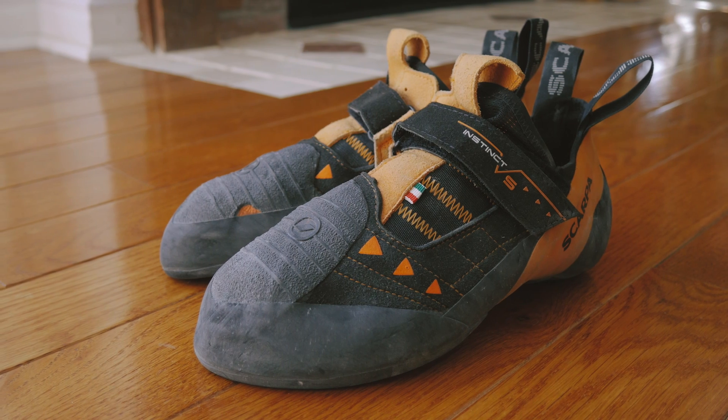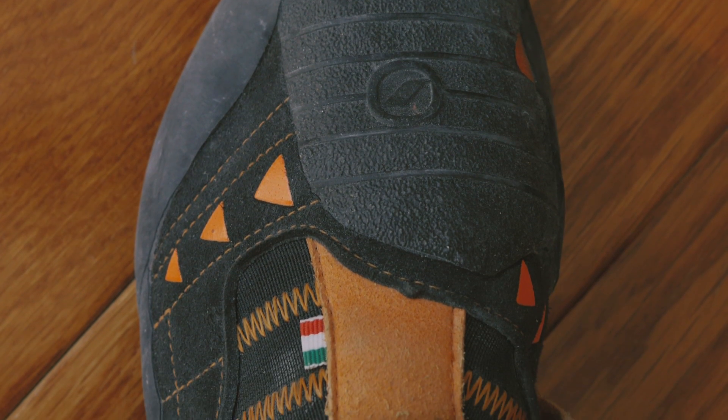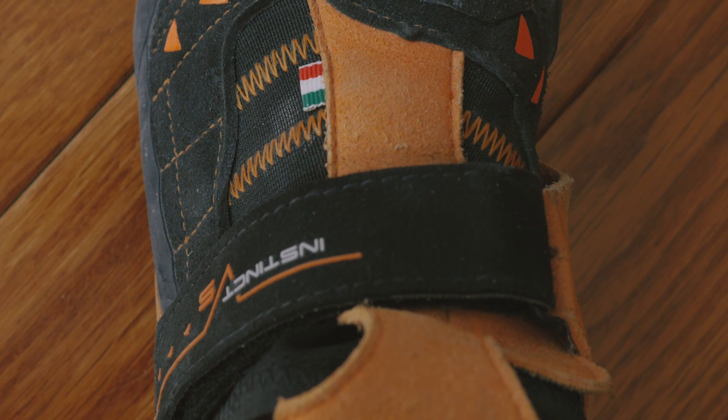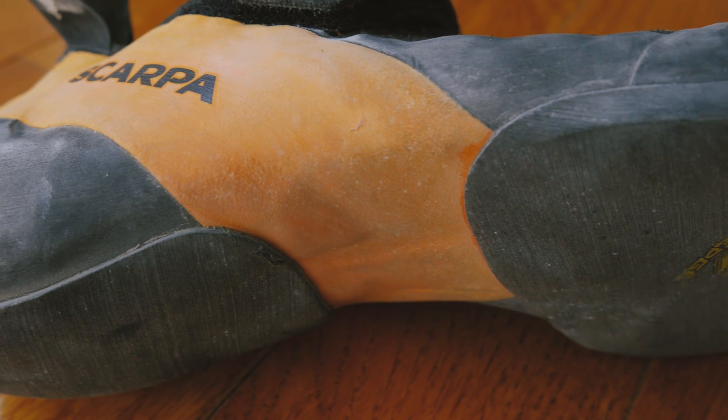The upper is made out of synthetic leather, so unlike real leather shoes, they're not going to stretch much throughout their life. A year in or even two years in, they're still going to be the same size as the day that you got them. As for the rubber, Scarpa uses Vibram soles.